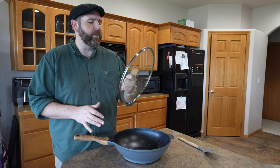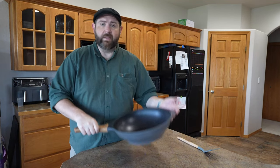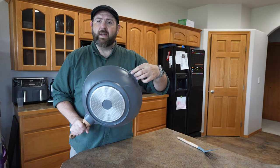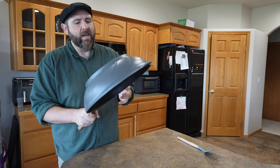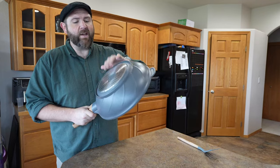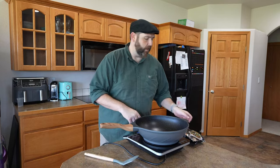To look at the wok a little bit closer with everything put together — here is the lid. You've got a pretty nice large handle on it. Then you have your wok, and you also have a little handle here. This also has a vortex design to it, and the bottom should work for induction as well. These days I use induction for everything.